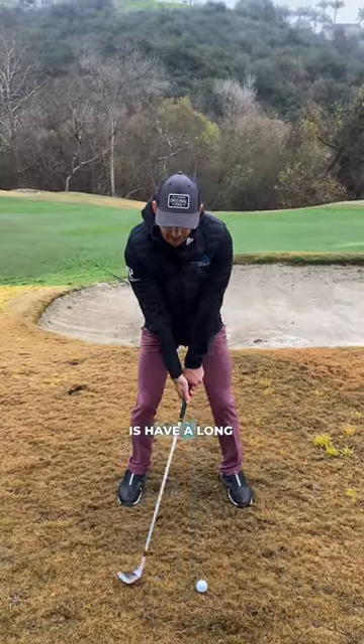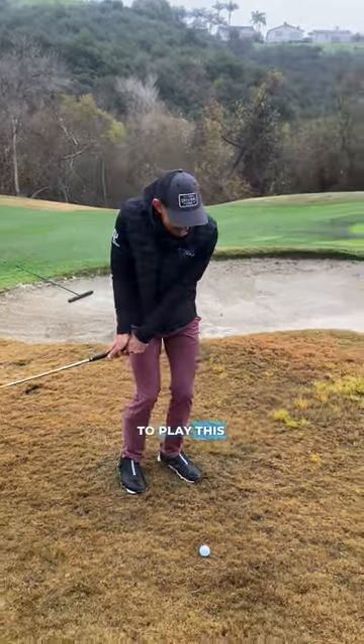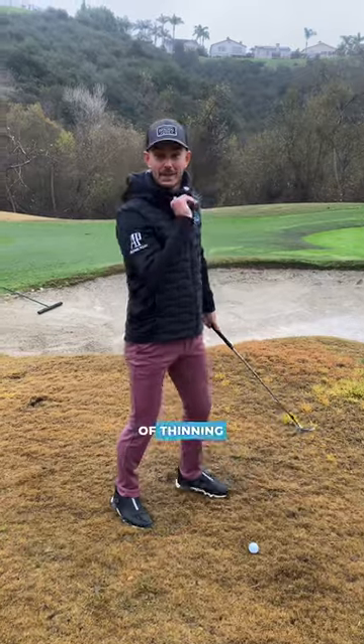The second tip is have a long and slow golf swing. A lot of people make the mistake of almost trying to play this like a chip shot because they're scared of hitting it through the back of the green.